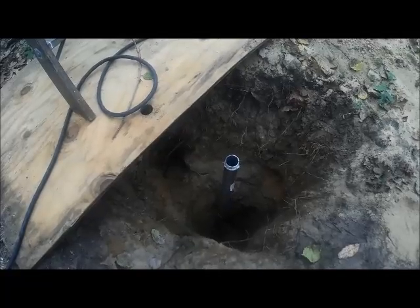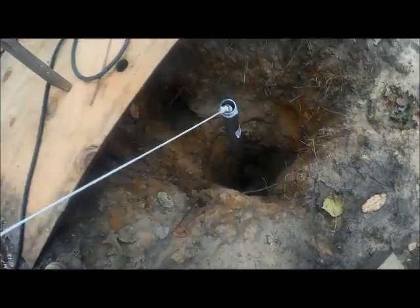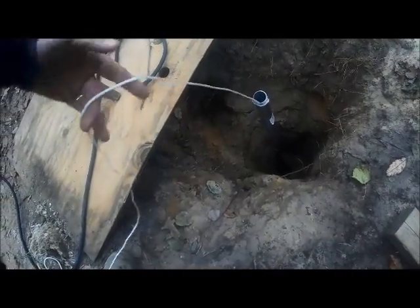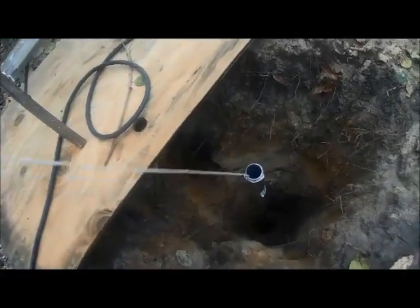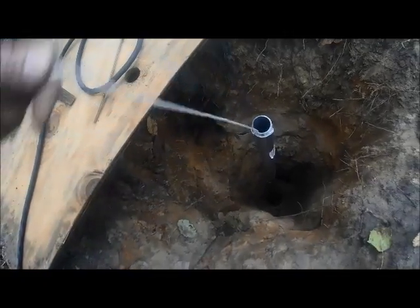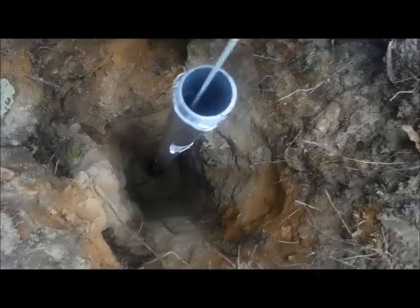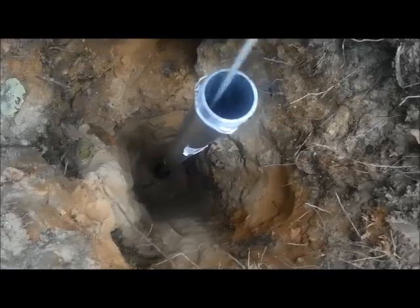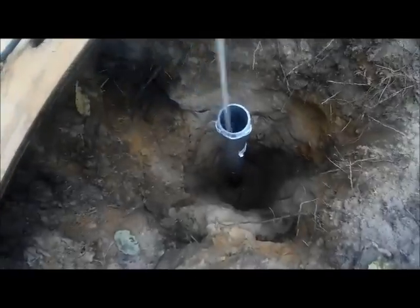I'm at the point where I was last time — down 13 feet. I'm going to check to make sure I'm in water. I've got a washer on a string and I'm going to put it down in here and see if it comes back up wet. I can hear water — I'm bouncing in the water. That's 13 feet. I'm in water at 13 feet.